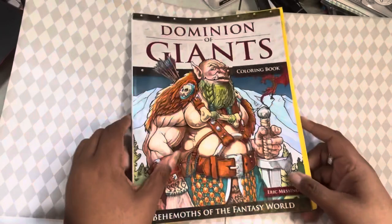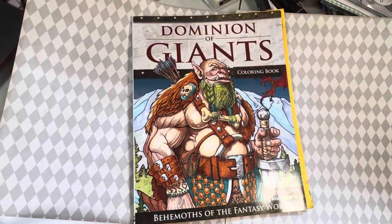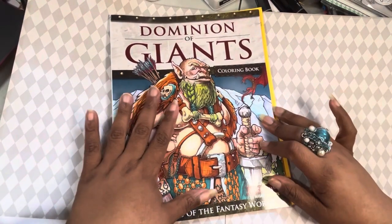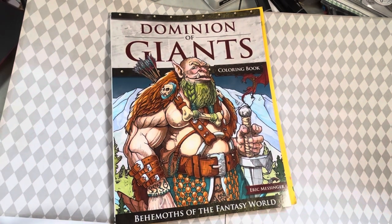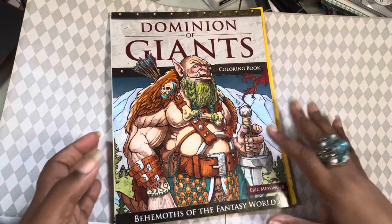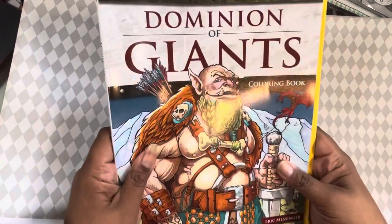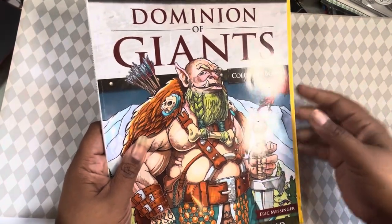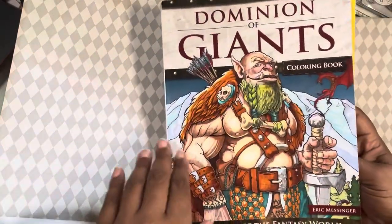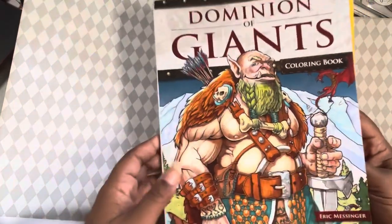Somebody had posted one of the images in here to my hot guy summer hashtag on Instagram and as soon as I saw it I was like, I need to go hunt this book down because this book is funny. So I went to look at a video on YouTube and then went to find it, and got it on Amazon. Dominion of Giants — there are no double images, so yay, because I don't like them. All right, for hot guy summer!